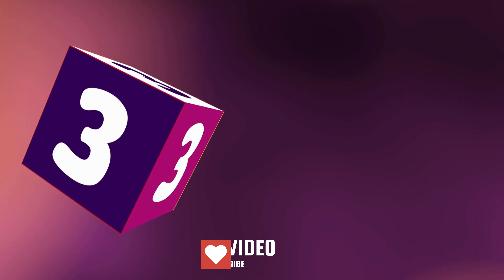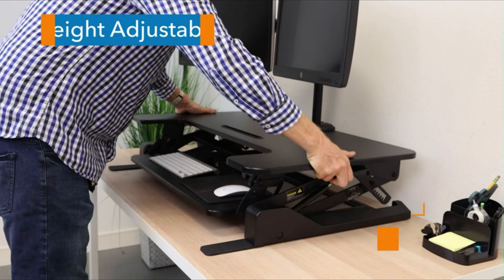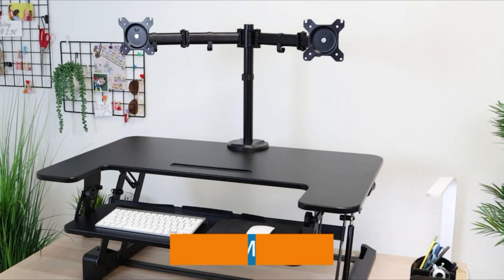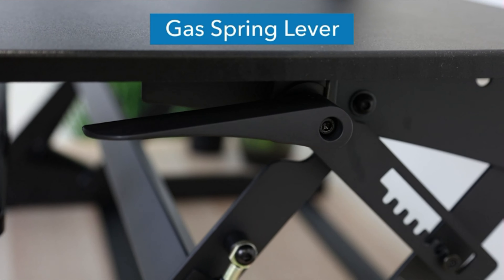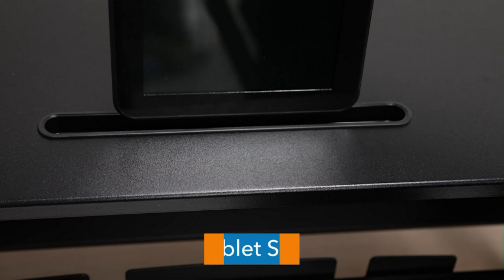Number 3. This sit-stand desk converter sits on top of your existing desk and allows you to work comfortably from either a sitting or standing position. The gas spring lift mechanism makes height adjustment almost effortless. The desktop platform and keyboard tray are large enough to support laptops, keyboard, and mouse side by side.